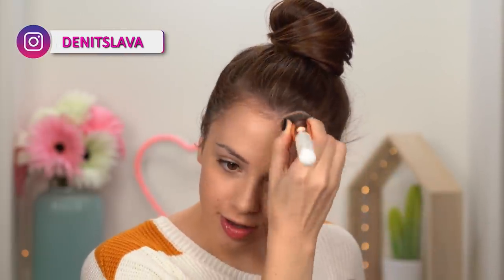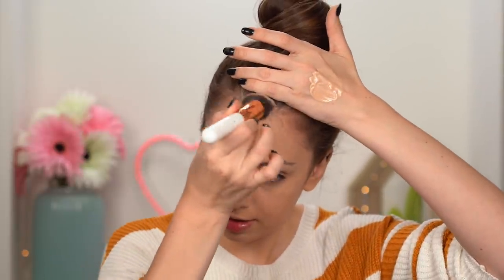Switching to a brush and bringing it all the way down my neck. Whatever I have left on the brush I bring through my hairline. You don't want to apply foundation directly in your hairline — use whatever is left on your brush, especially if the foundation isn't 100% matching your skin. I think this is a little too dark for me, but we'll make it work.